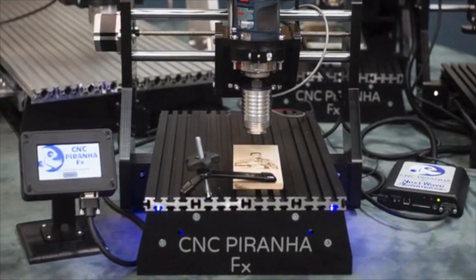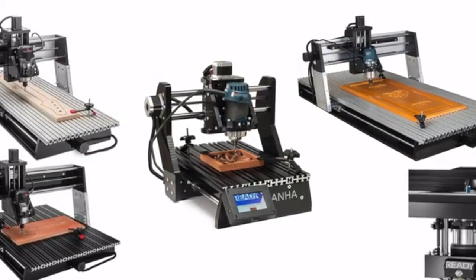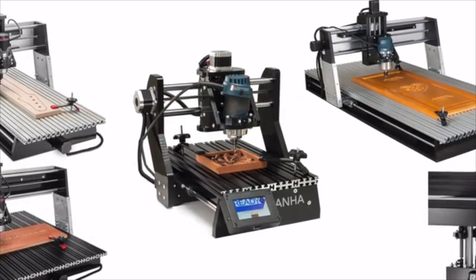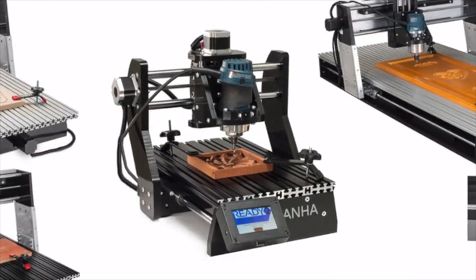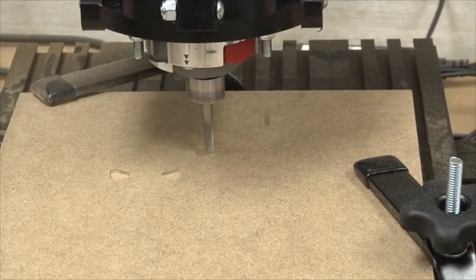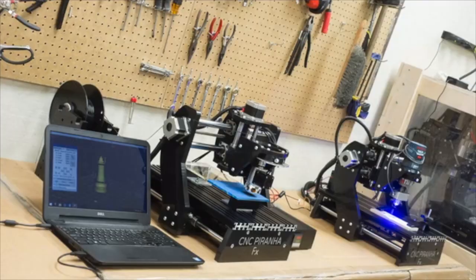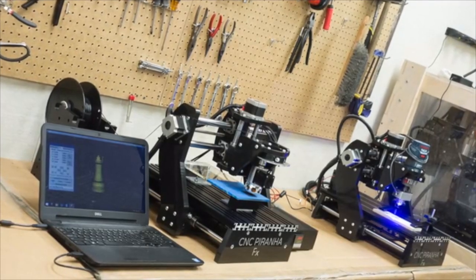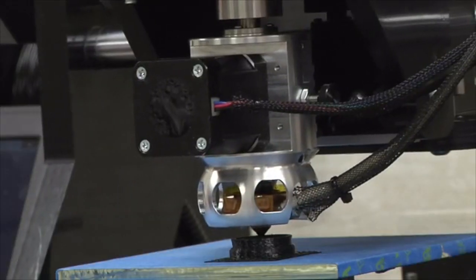Piranha FX — make anything. Piranha FX is the latest in a long line of maker and woodworking machinery from a small but super innovative company called Next Wave Automation. Piranha started off as a highly capable CNC machine for woodworkers, but Piranha FX, with your help, will be an entirely new generation of machine — a make-anything machine.